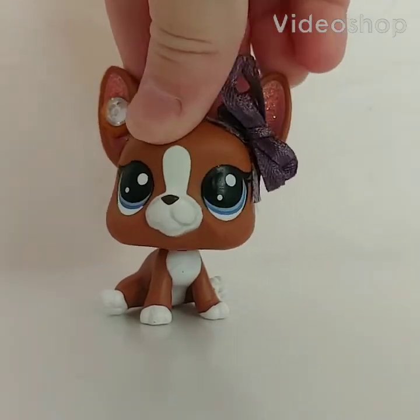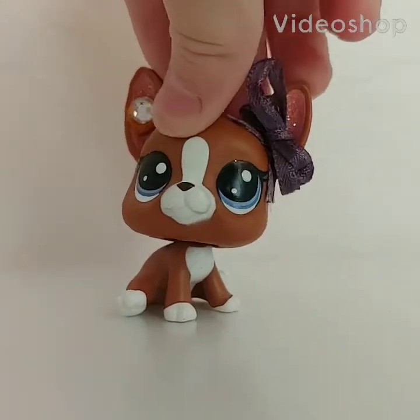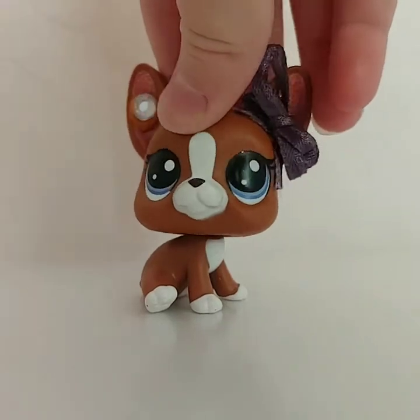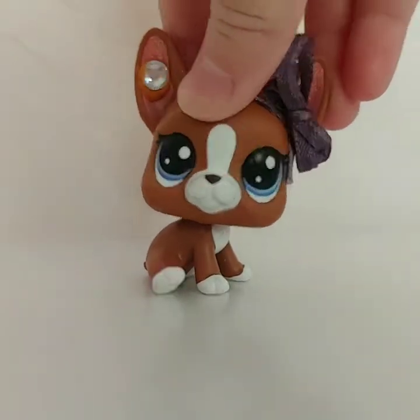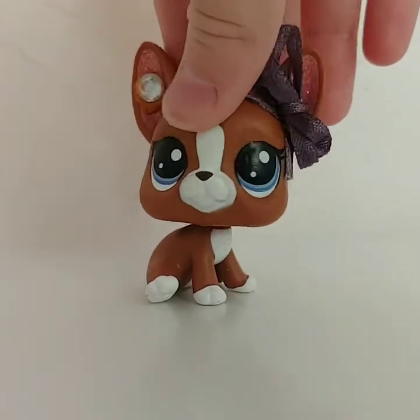Hey guys, LPS Pastel Puppy here and today I'm back with another unboxing video. I ordered some LPS from eBay and I'm gonna be showing them to you guys today.